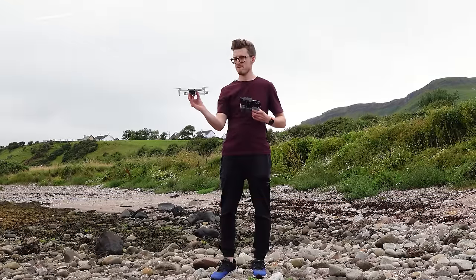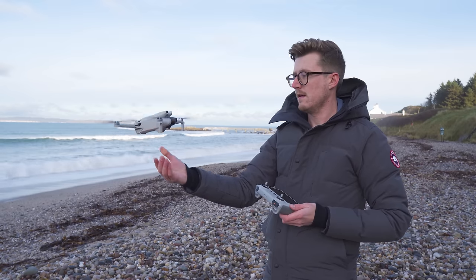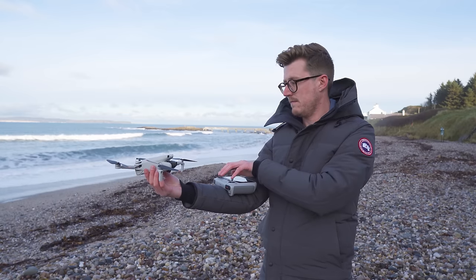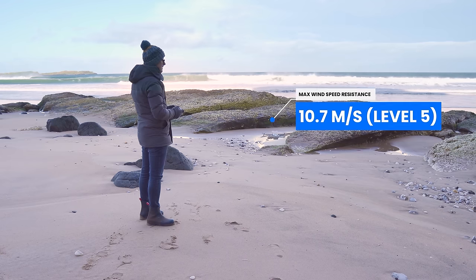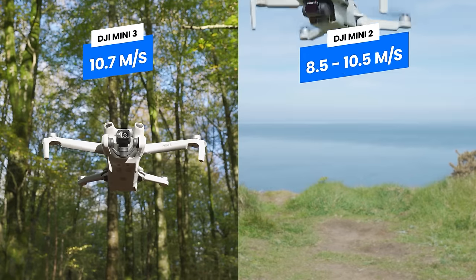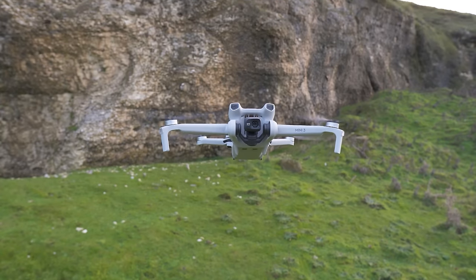A feature that the Mini 2 had that wasn't available in the Mini 3 Pro — Nudge Takeoff — is available on the Mini 3. You can do it by simply starting the props by pushing the joysticks downwards and inwards and then, while holding the drone, gently nudging it upwards to take off from your hand. One thing to note is that you must nudge the drone very quickly after starting the propellers, as if you leave it too long the nudge method won't work. This drone has a level 5 wind resistance and can handle wind speeds of up to 10.7 meters per second, which is very impressive for such a light drone, and an improvement over the Mini 2's wind resistance of 8.5 to 10.5 meters per second.